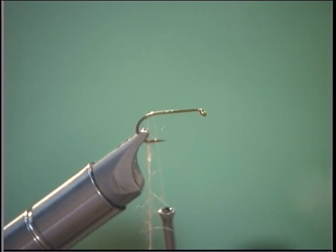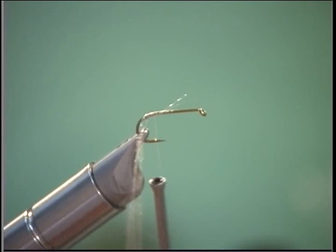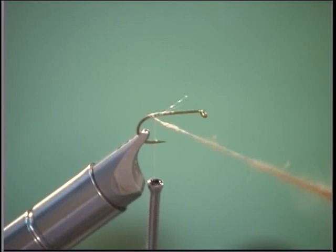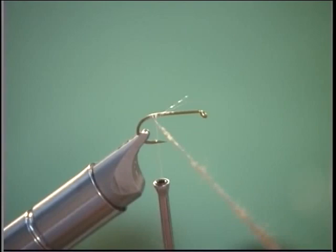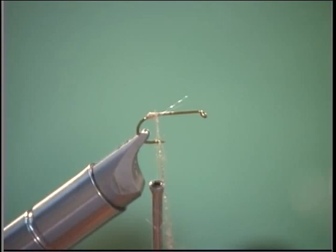We're also going to get some more of our rainbow thread — it's kicking around here also. I'm almost losing everything today. We're cutting off a strand of that and we're going to tie that in also, add it right into the dubbing loop along with the hair, and just spin it — and there it goes. Look how that comes up — it's a little bit thicker up here. We're going to have a slight taper to it and move it forward.